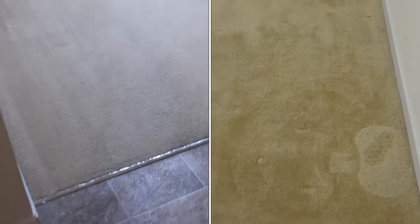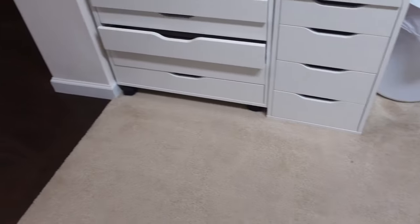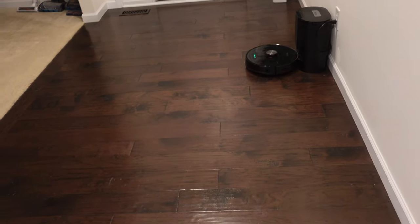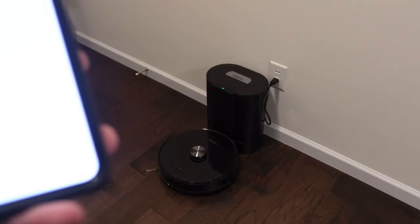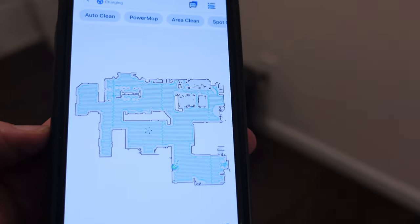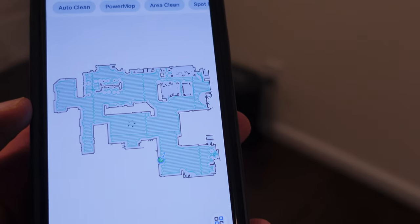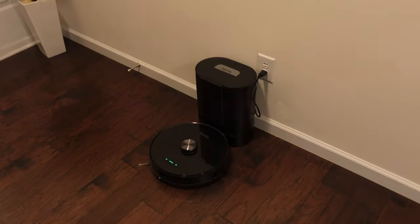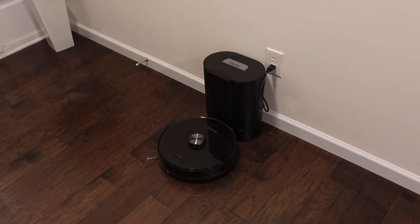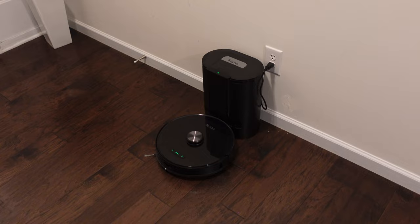I'd say it did a really good job overall for its first time going out without a map — I'd give it a very high pass. The only downside is I really wish the battery was a little bit bigger. It took 71 minutes of cleaning time plus about an hour of charging. The map is very accurate. When it went back to charge it automatically emptied, and when it went back out and returned it emptied again — no errors at all, no 'bin full' warnings. It works as advertised.